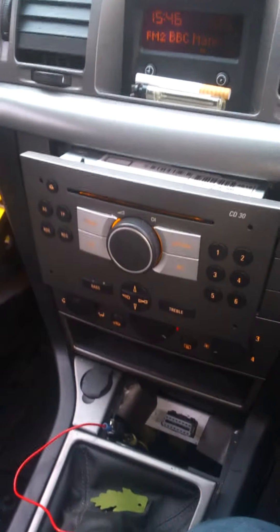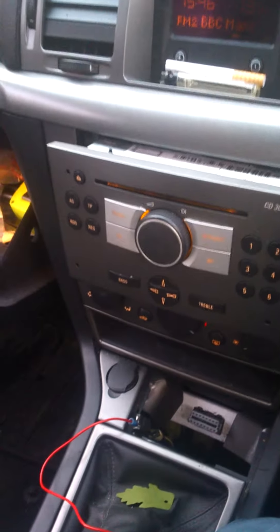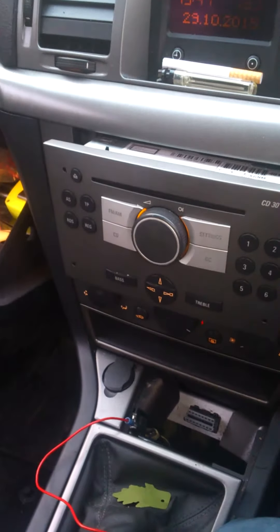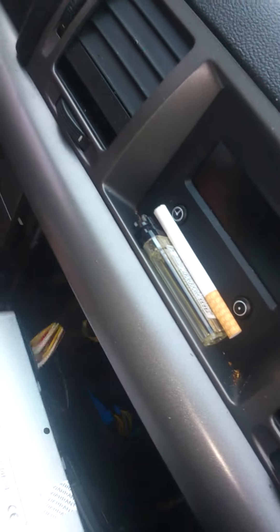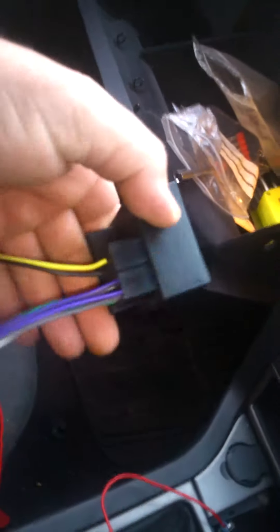That's a stereo at the moment, working with power to it. Turn it off. That's mine removed. The socket it's going into, this is the converter that I've bought.